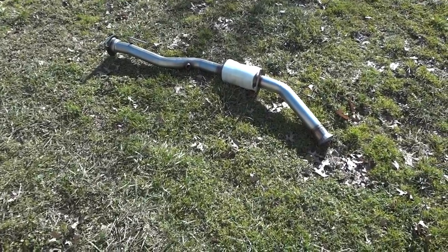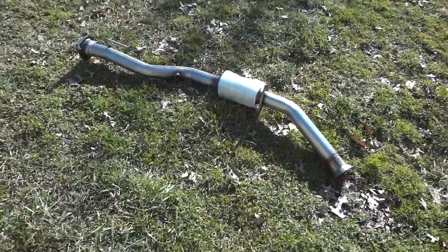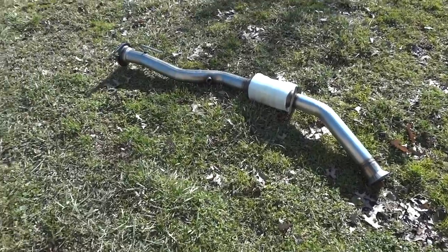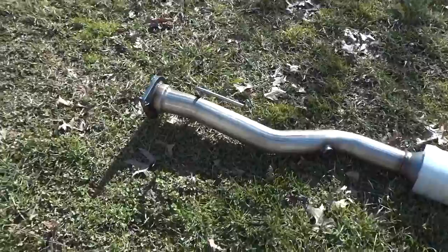What you're looking at is a beautiful thing. We got a converter that we're putting back on the Envoy after someone cut the other one off. After it sat in the storage yard for quite some time before it came up for auction and before I bought it. But here's the new one — $120. We're going to put this on today.